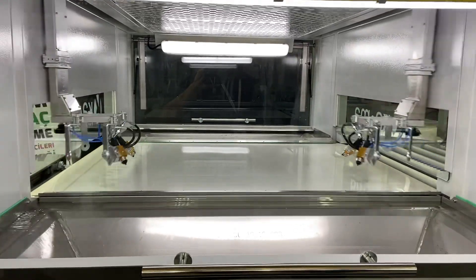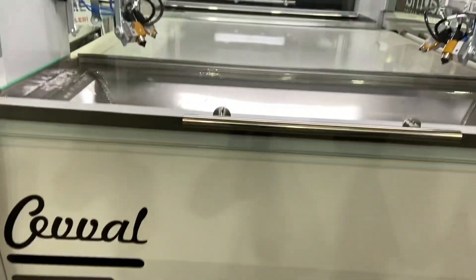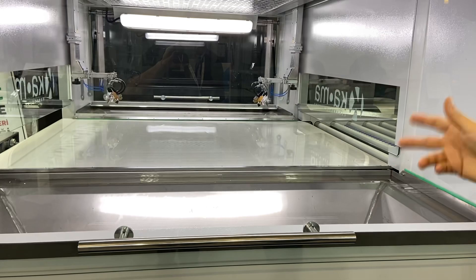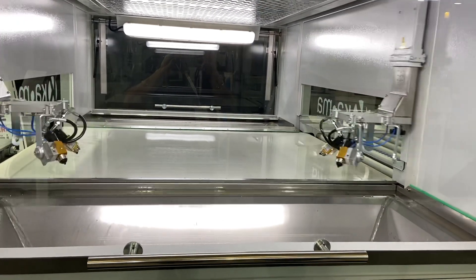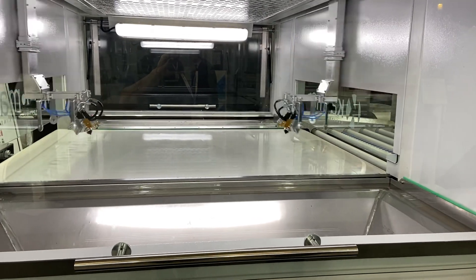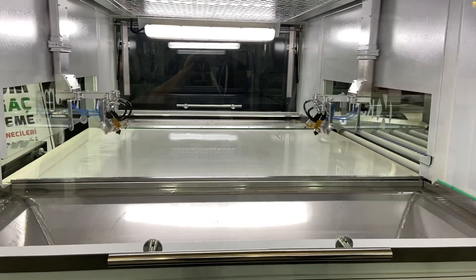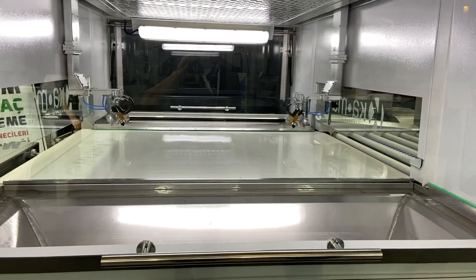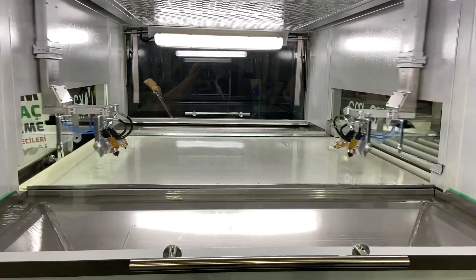Both machines have a pressurized cabin. The standard J1 comes with carbon filters and a dry ventilation system. The water curtains option is extra. The water curtain system is basically more suitable — actually mandatory — for UV paint application. For other kinds of paints you can use the standard machine with the dry ventilation system. And yes, of course it has paint recovery on this one.